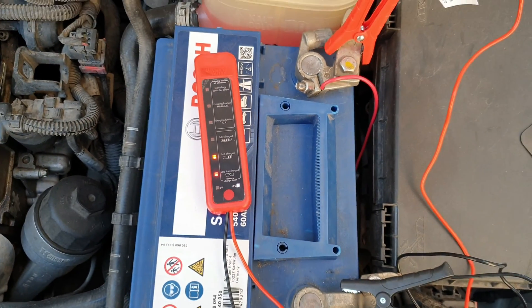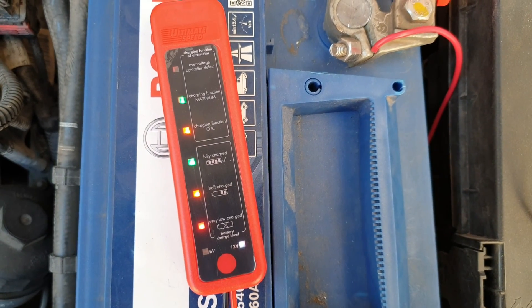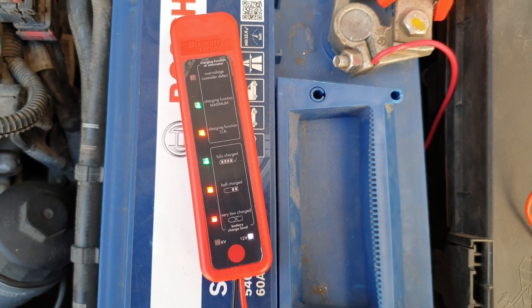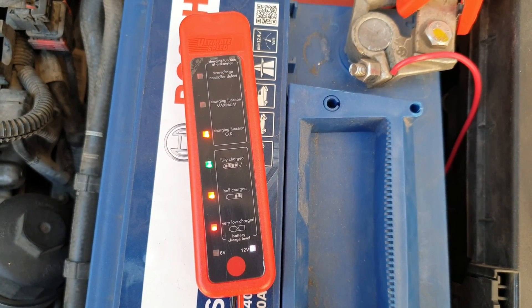Now let's start my car. Now we can see it has changed — we have fully charged, and the charging function is at maximum. That's very good.